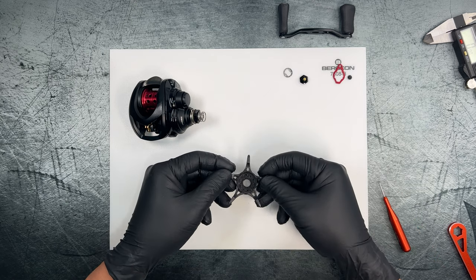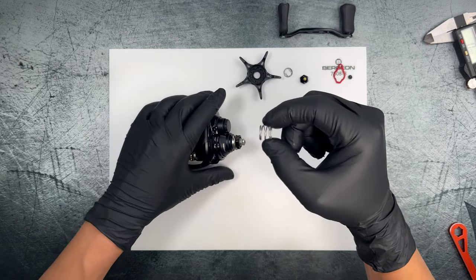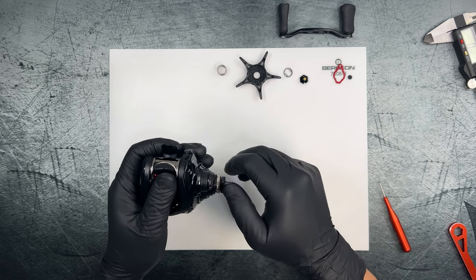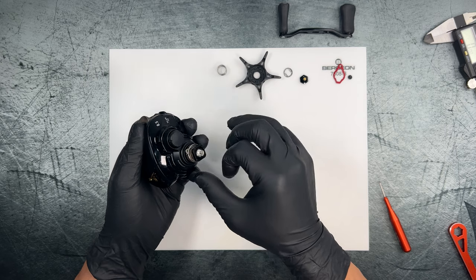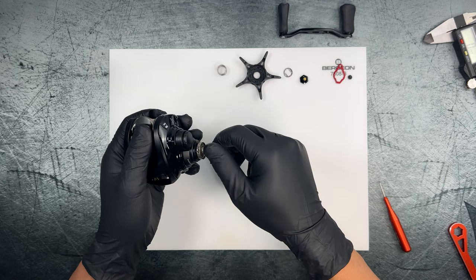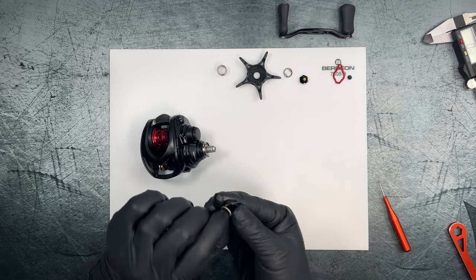Everything is under spring tension. We've got a washer and then our star drag, which is made of Zion or carbon. There's a pretty beefy star drag spring — I've never seen one that beefy before. We'll go ahead and take off the nut that seats the spring, which is also quite well greased and comes off with one washer.